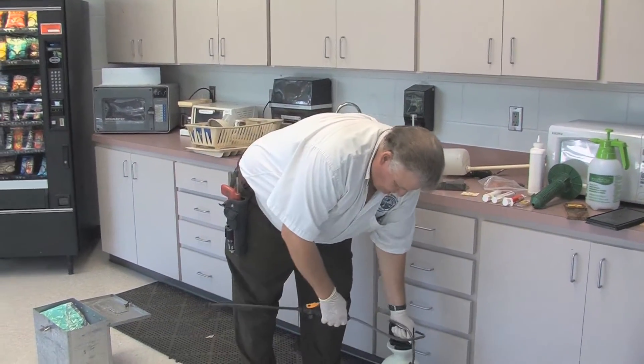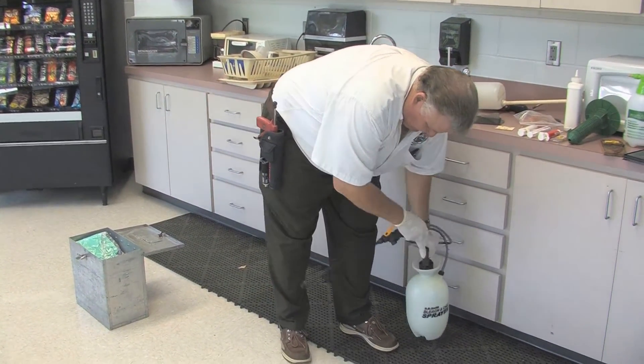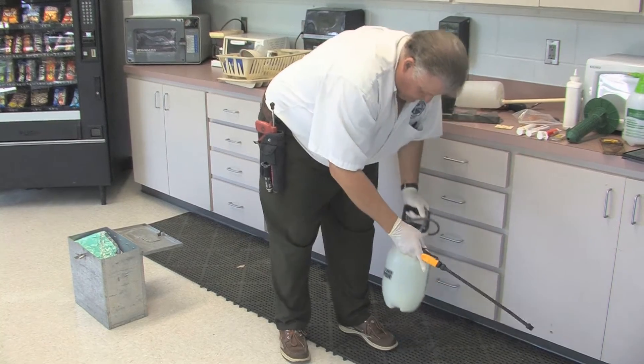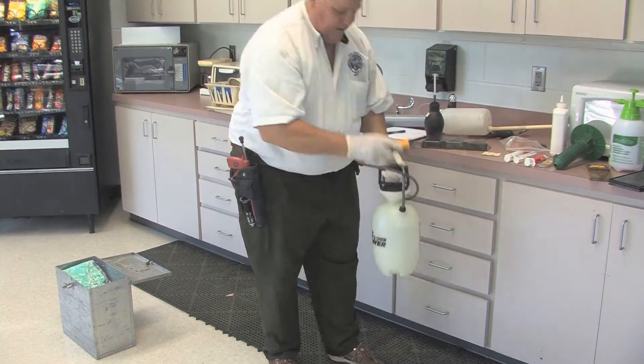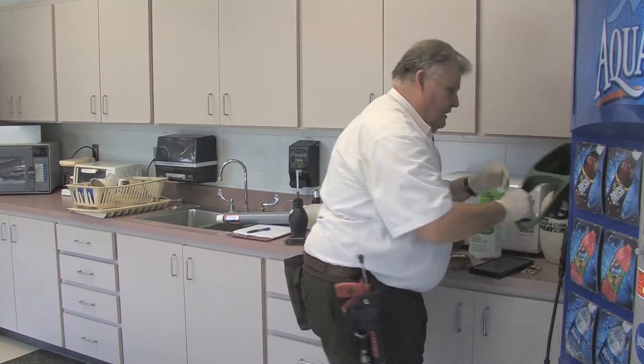We have a one-gallon applicator like this one here. Most of these that you see today are a B&G type of sprayer, but a handheld pressurized sprayer is good for making applications around the perimeter of exterior structures and doing spot treatments outside as well.